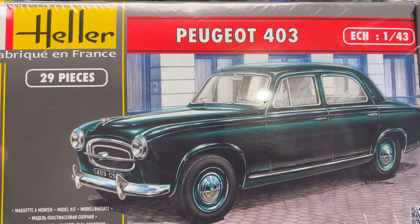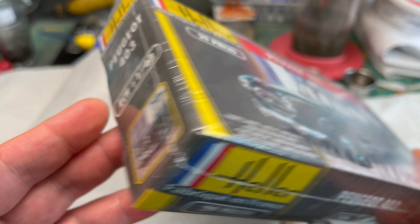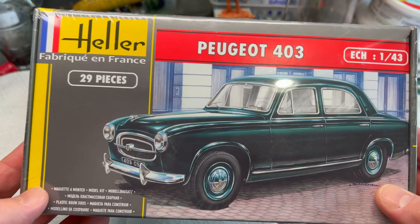This is actually the style car that Columbo drives in the TV show with Peter Falk. It's 29 pieces. I was going to try to modify this so it'll look like the Columbo car, but I'll have to see — it's all shrink-wrapped. Maybe I'll weather it up like the car in the TV show. In the show he's got a rag top, so it's convertible; this one is not.